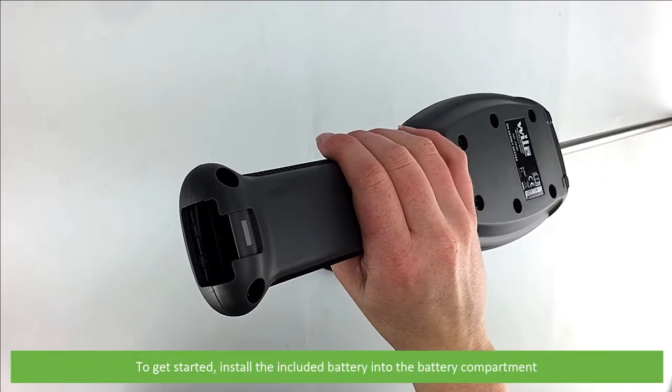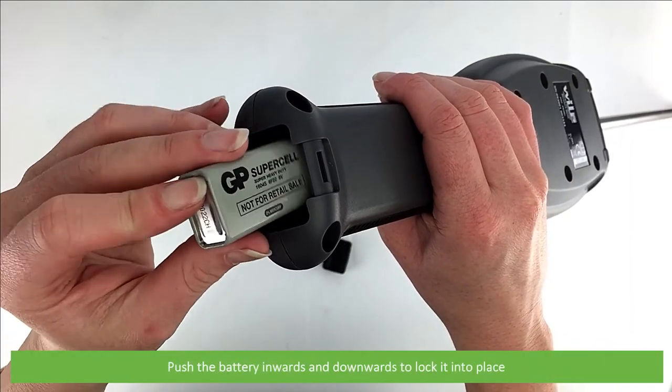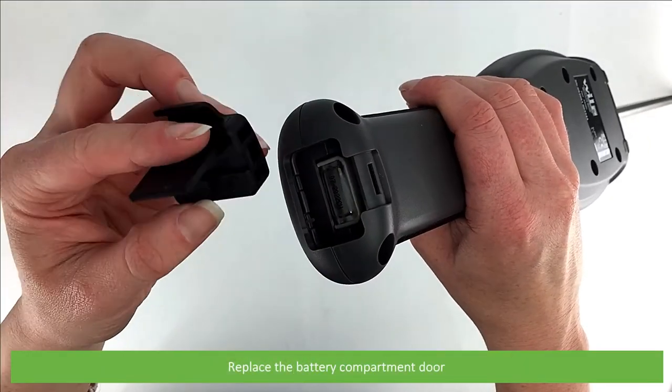To get started, install the included battery into the battery compartment. Push the battery inwards and downwards to lock it into place, then replace the battery compartment door.